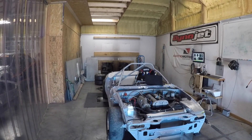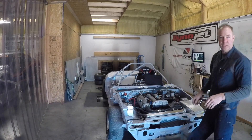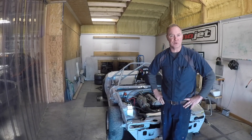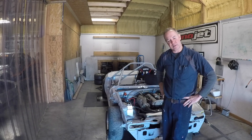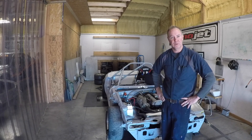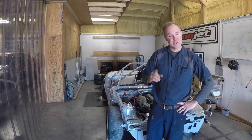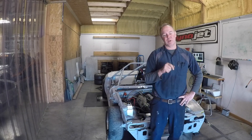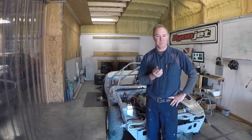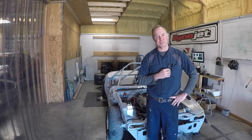I hope you guys enjoyed the quick tour of the dyno facility. Next thing we're going to do is get this car tuned and rocking and rolling — pay attention and get ready to see that video next. Hope you guys are doing well. Make sure you like, share, and subscribe, and click that bell in the corner so you get notifications when I post up new videos. Appreciate you guys watching — if you have any questions, feel free to comment. Hope you guys are doing great and we'll see you next time.